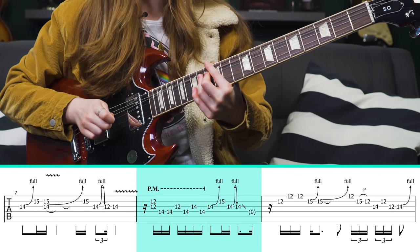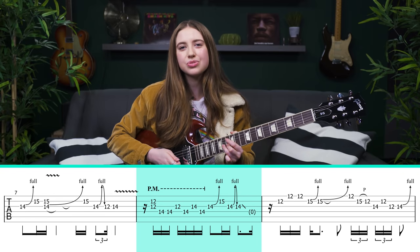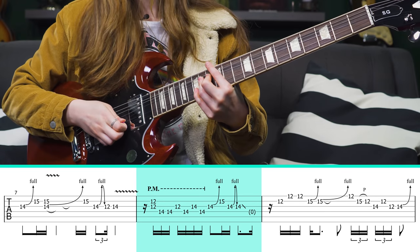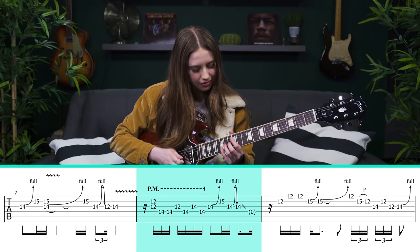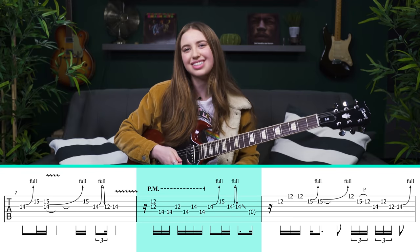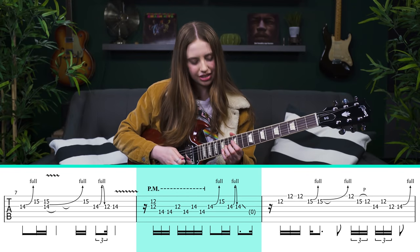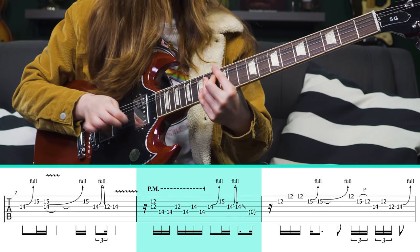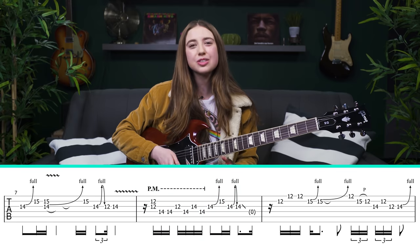We end with this lick — again one of those cool bends at the 14th fret of the G string with the pinky on the B string. I do think you hear that last note on its own going back to the G string, and it's very important to slide down like that. That sets us up really nicely for the next part — probably my favorite line of the whole solo: a really cool pentatonic run.